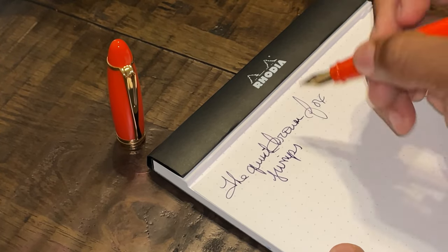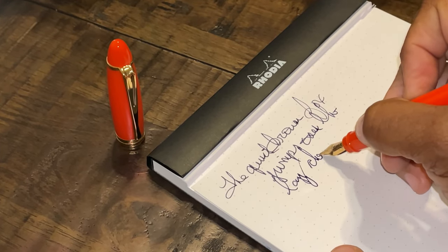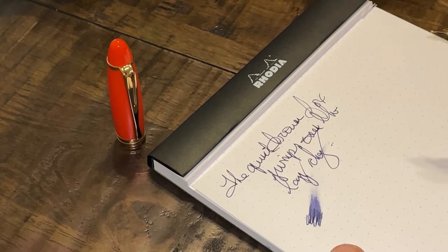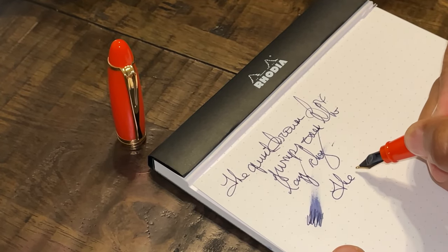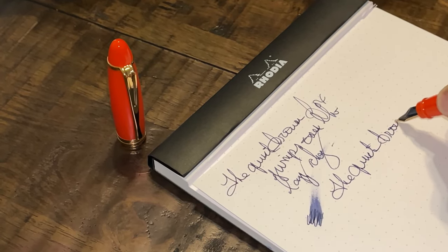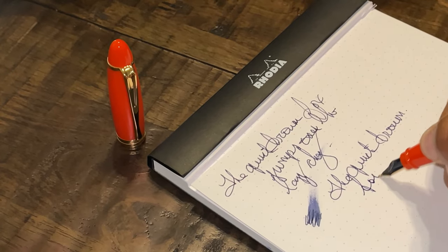Just a touch of feedback. This is Rhodia paper — that is nice and wet there. The reverse writing is just as smooth as writing the regular way, still just a touch of feedback. In fact it almost writes even better — I'm going to say wow.